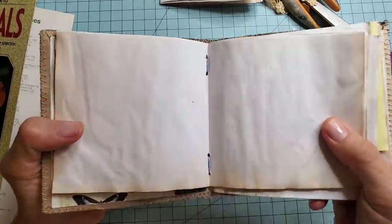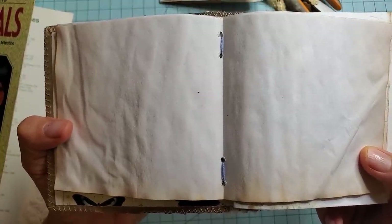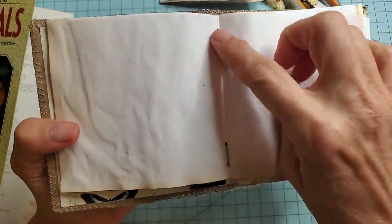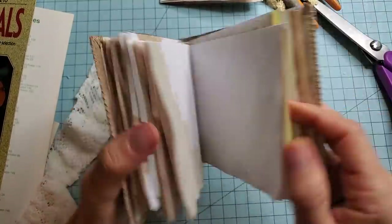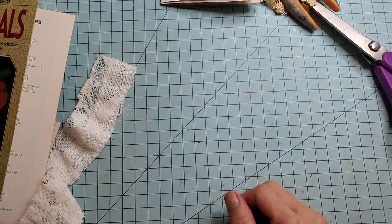Let me show you the center of a signature. This is what the center of a signature looks like in this case. It's not a three-hole pamphlet stitch. I would say this is a double-double — two holes and two holes. So I'll show you what I did to make this little guy, just an alternative way of making a journal.